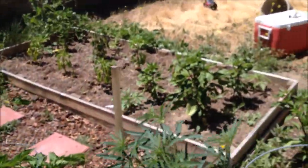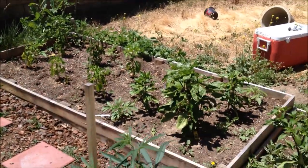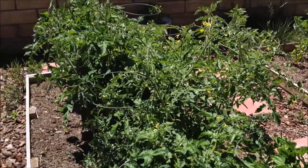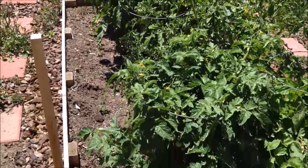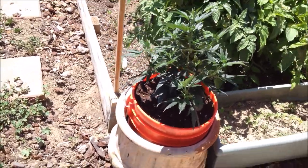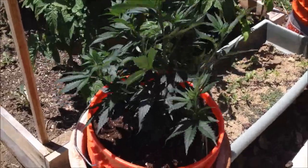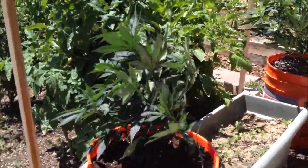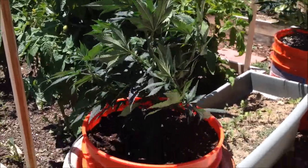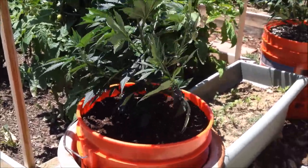I got some chili peppers over there, and I got these garden boxes because I have a desert tortoise that just likes to eat everything he can get his hands on. Anyway, that's the XXX GDP — I'm going to give her some water now and I'll keep you updated on how she's doing. I hope you enjoyed. Please like and subscribe; I'll keep these videos coming, I promise.